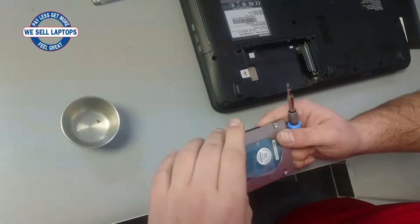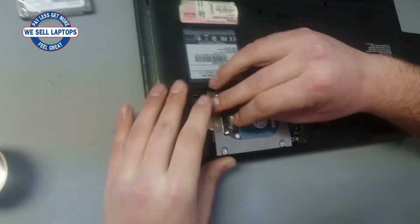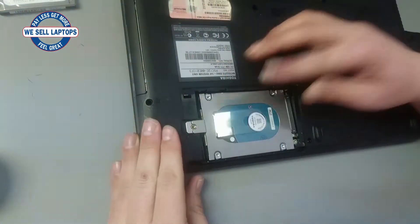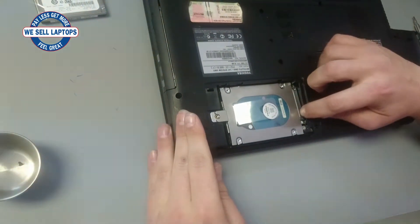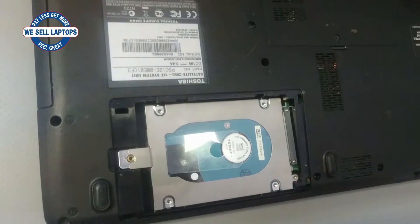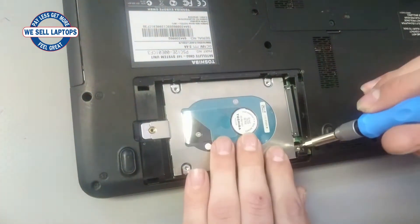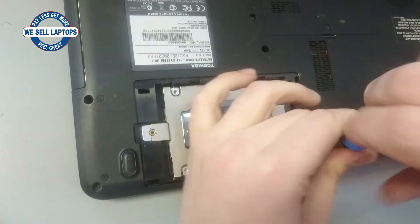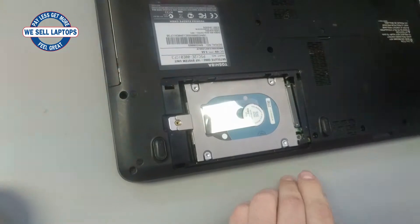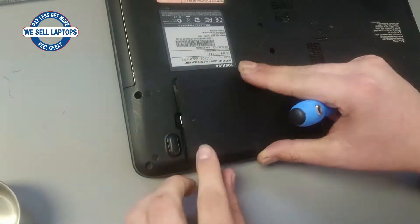Now our new hard drive has been fastened. You can insert it back into your notebook. Just be careful — put it in and slide it into place. You'll notice it plugs right in. Once it's secure, you can use your screws on the sides to secure the bracket to the notebook itself. This little cover actually screws in there as well, which secures the hard drive even more.